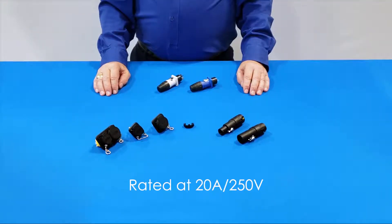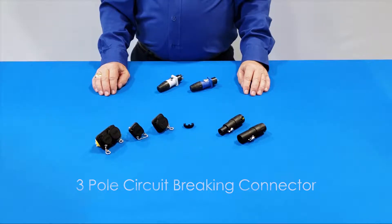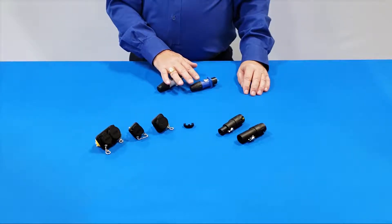It's rated at 20 amps at 250 volts and is a 3-pole circuit breaking connector, unlike our HP series which is not designed to be plugged or unplugged under load.